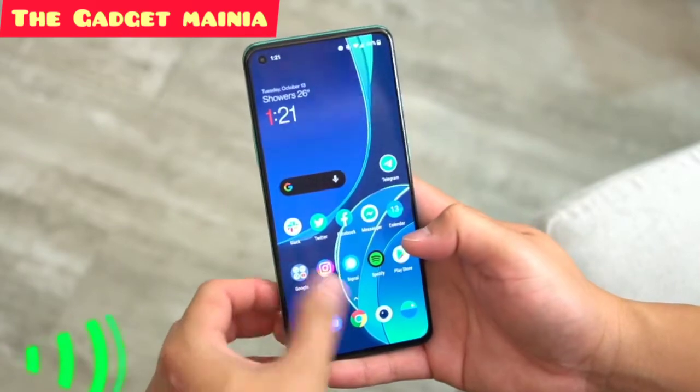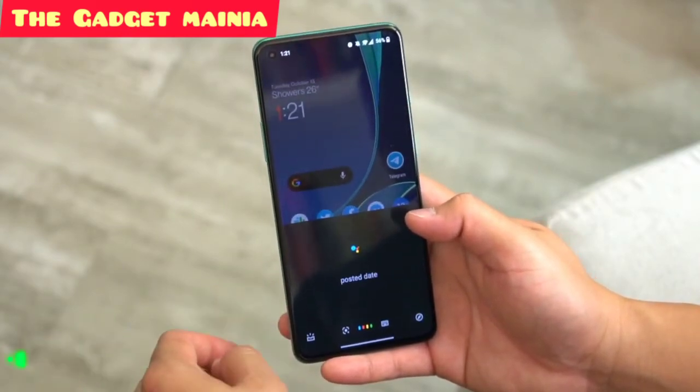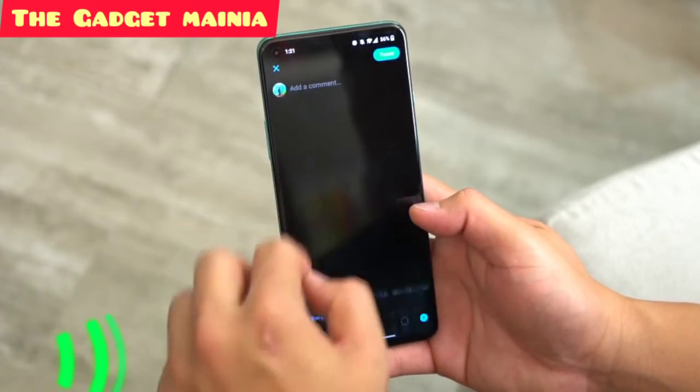As for software, the 8T is the first OnePlus phone to ship with OxygenOS 11, which is based on Android 11. The general interface is pretty much the same as before — it's just as clean and slick, which is the way I like it, and I haven't seen any bugs so far. Even the in-display fingerprint reader performed reliably right from the get-go.